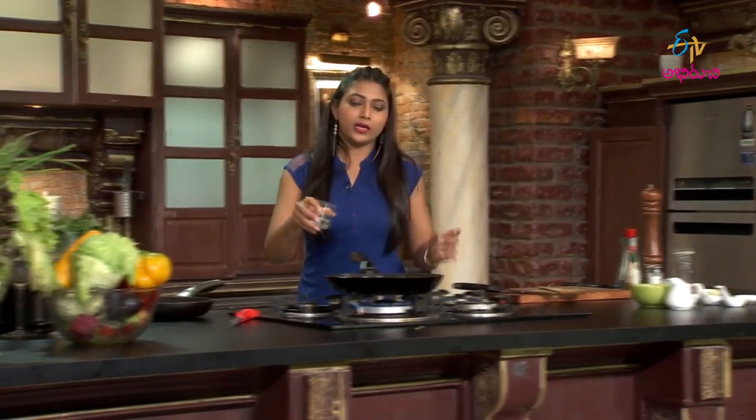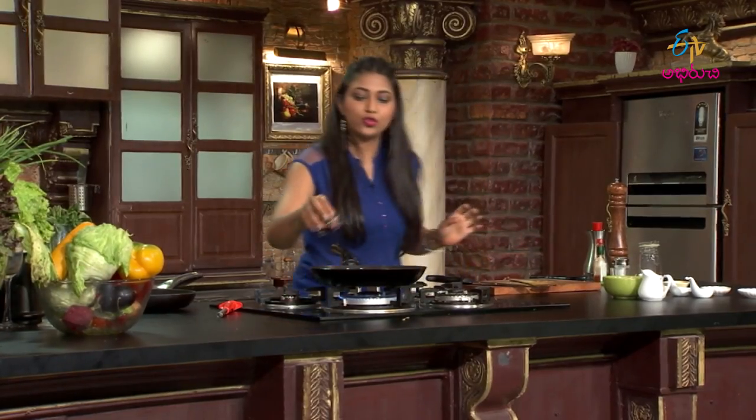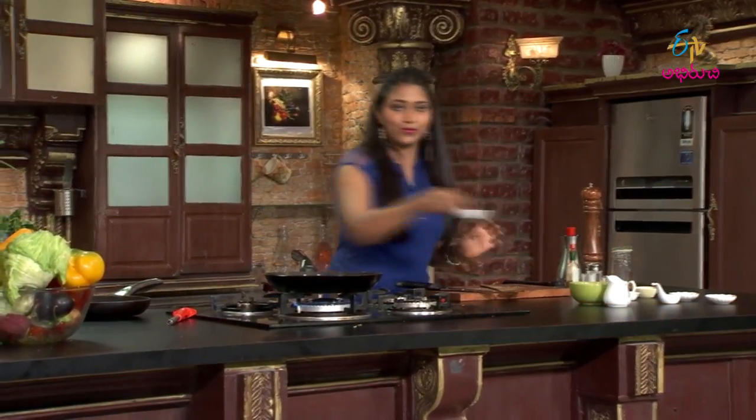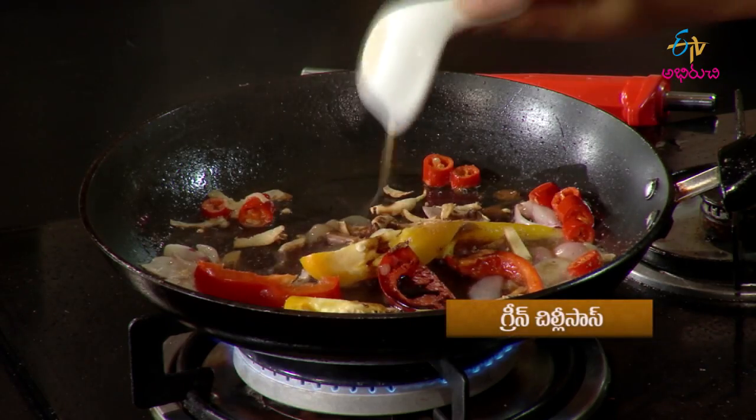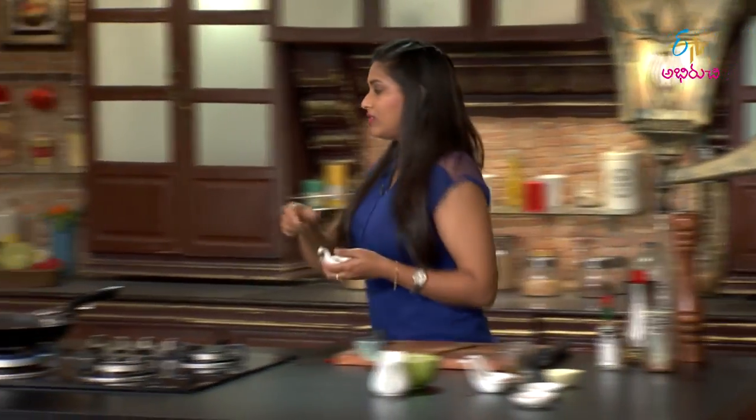Allam. White wine vinegar. Soya sauce. Chilli sauce.